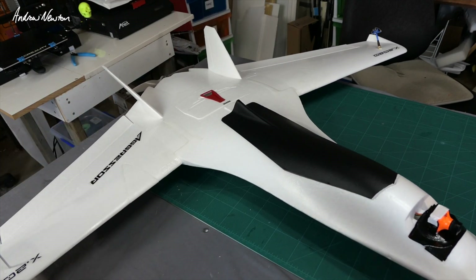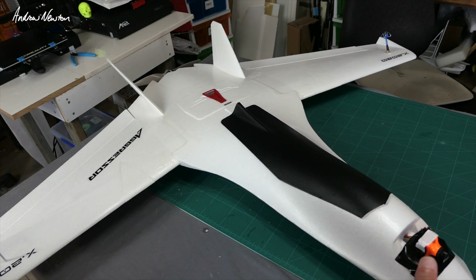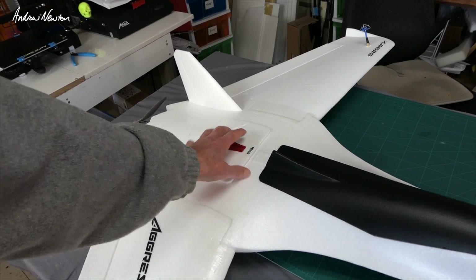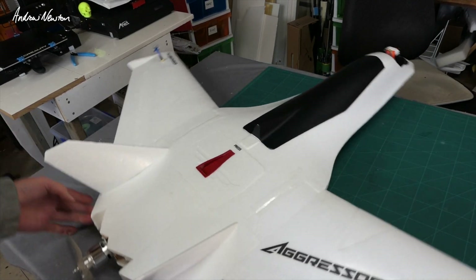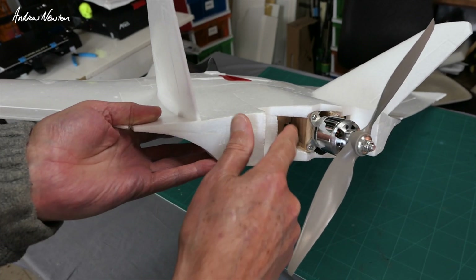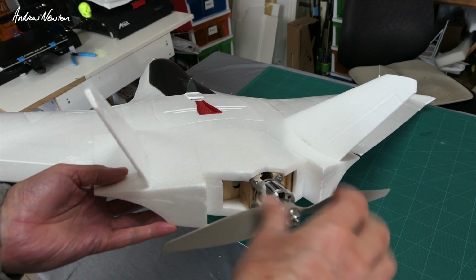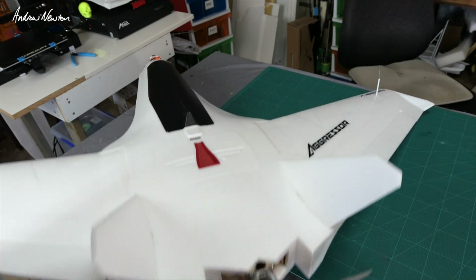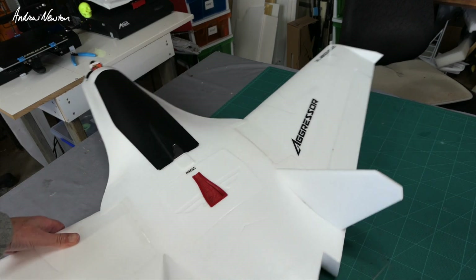Greetings folks, the mods have begun on the Aggressor 1.2 meter FPV wing. I've printed up a knacker duct to put in here for more air cooling, that fits in nicely. I've moved the motor using some timber glued in there, moved it back 30 millimeters away from the trailing edge, hopefully that'll give us less noise. I just have to move the batteries forward to balance that, which won't add any weight.